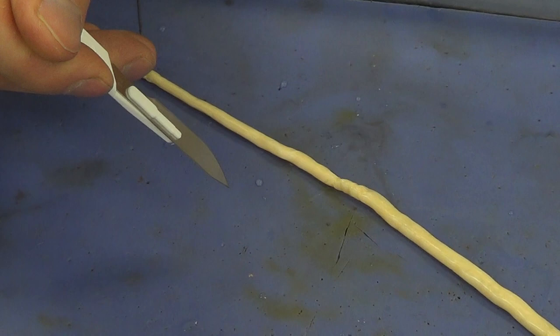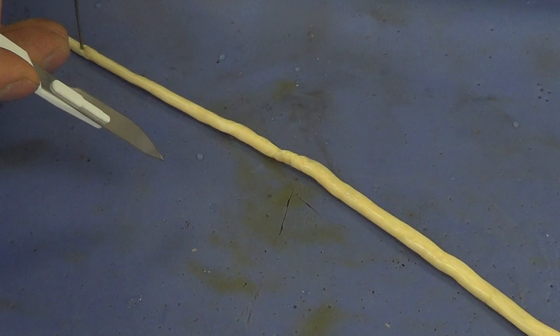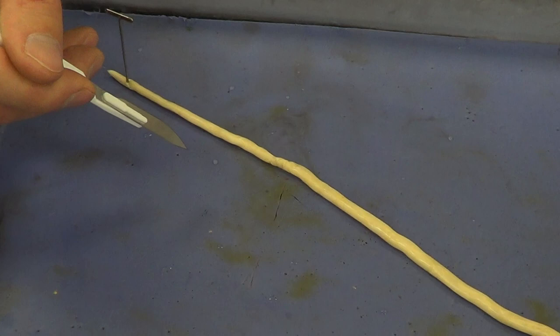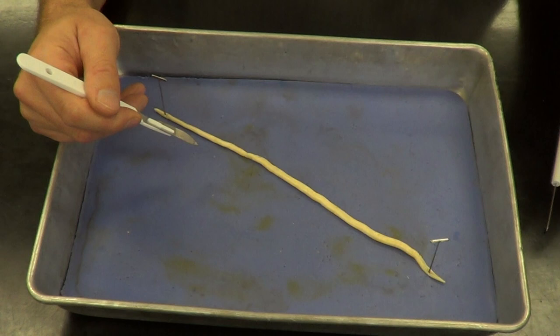Make a very fine incision — if you go too deep, you'll start cutting through a lot of different structures, so it's better to go light with the scalpel. Cut about one inch at a time, then pin the skin back — reflect the skin — at about a 30 degree angle. That way you can look down from the top and see the structures you want to identify.